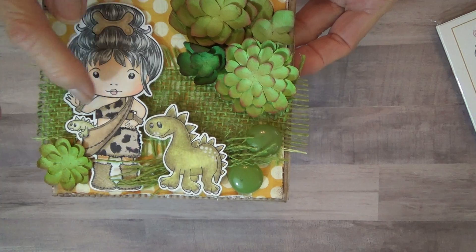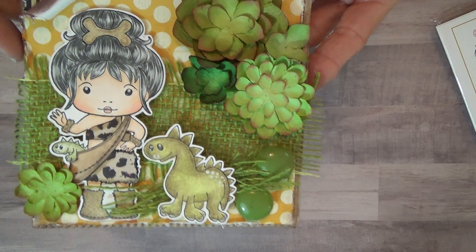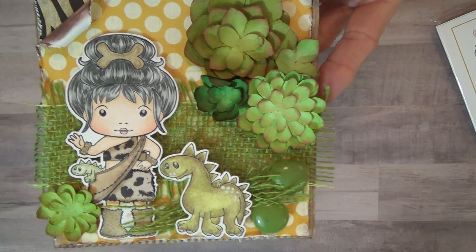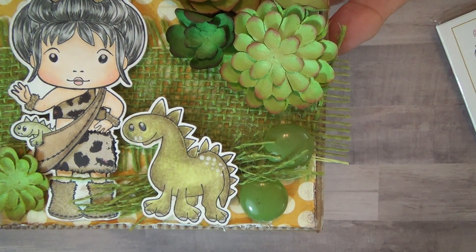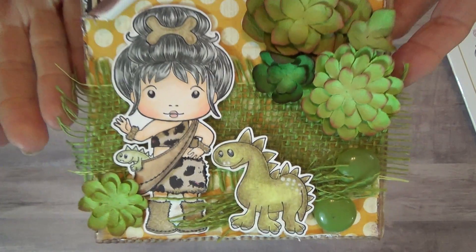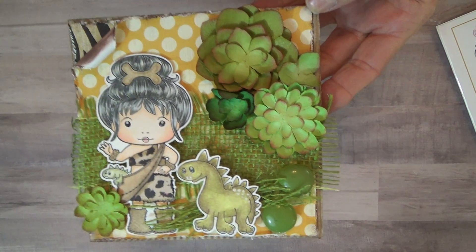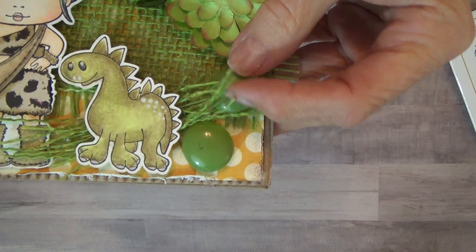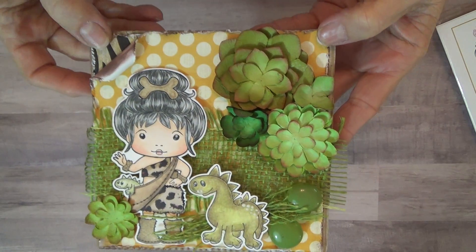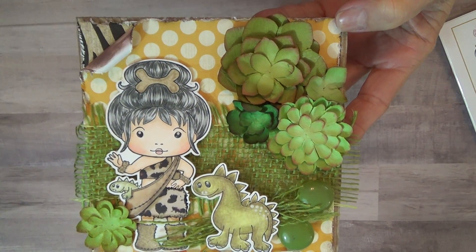I colored her with my Copics and paper pieced her little outfit. I colored her hair with Prismacolors because I cannot color black hair with Copics — I've tried, I need a lot more practice. The little dinosaur I colored also with Copics and Prismacolors. I put a little piece of burlap on the back. The little cactus are from Michaels in the dollar fifty spot. These are just some little rock gem things I had from Hobby Lobby. The paper I believe is Heidi Swapp — I just ink rolled and inked it.